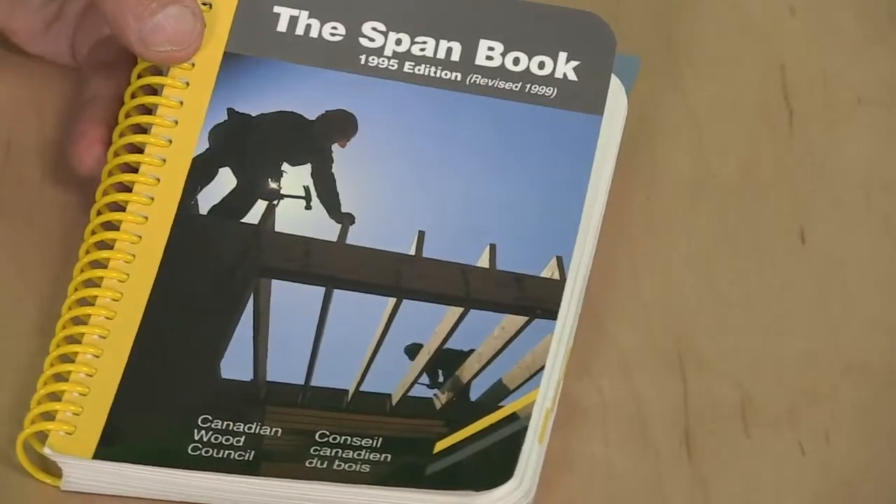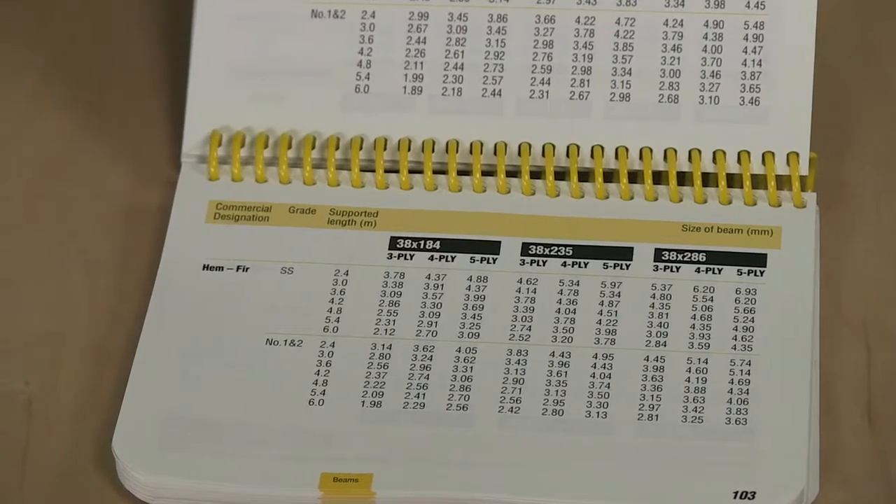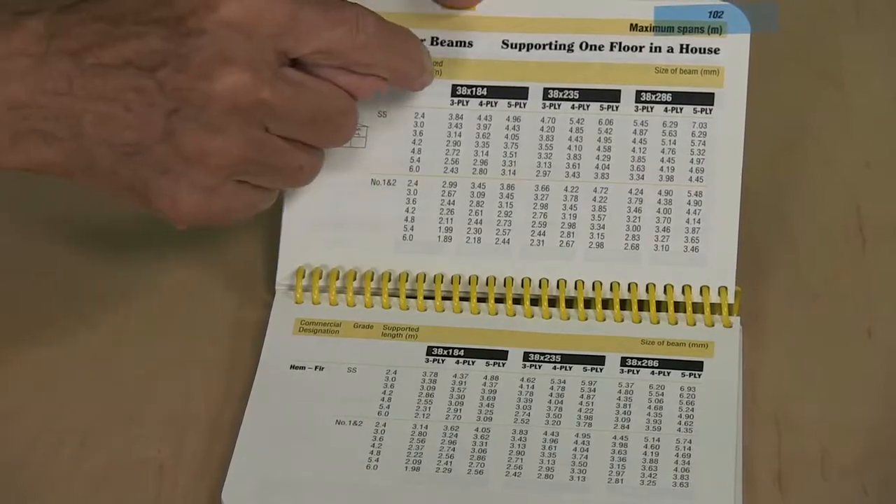Those are fairly simple answers, but they don't really deal with the right question. What Richard really wanted to do was remove one telepost and replace a steel beam with his built-up stronger-than-steel beam. But how do you really know how strong that beam is? There's a thing called the span tables — a big official book about spans, from the Canadian Wood Council. Here is the table for built-up floor beams, supporting one floor in a house. The problem is, nowhere in all those pages do they talk about how much strength you get with a piece of plywood added in. That becomes a different game — they haven't built that into the span tables.